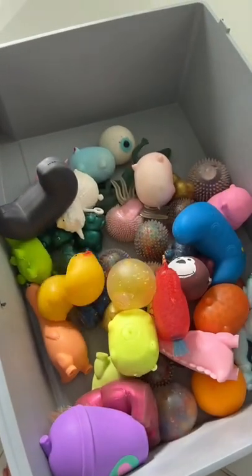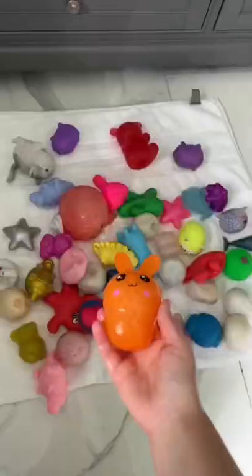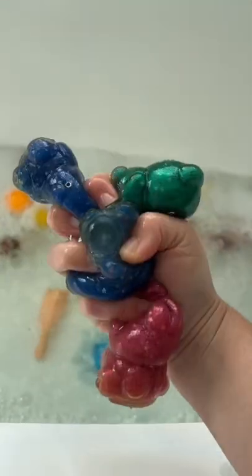This is the last basket to wash. They're so much better.